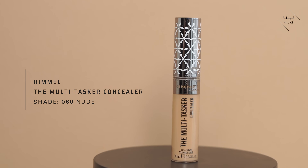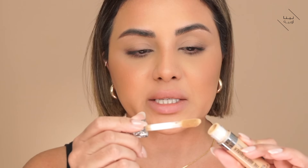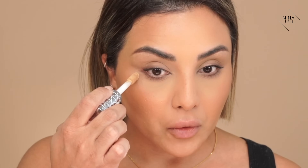So first thing I'm going to do is grab hold of my concealer. This is the Rommel The Multitasker Concealer in 060 Nude. Now I'm taking most of the product off of this sponge applicator so I haven't got a whole load on here — I've really scraped it clean on the inside of the tube. So what I've done now is applied a really tiny bit, almost like a little dot.